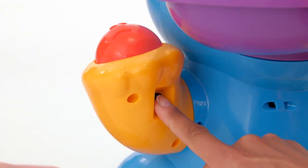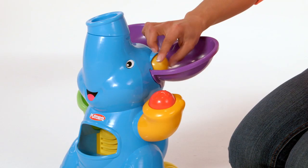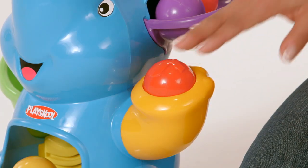To begin, turn the elephant's power switch on. Load the balls and press his hand to activate.